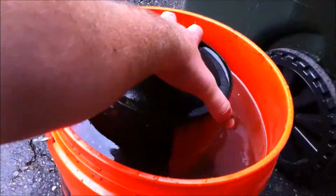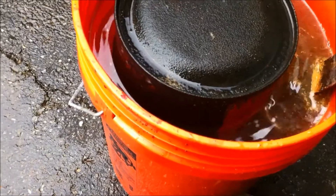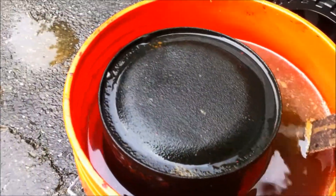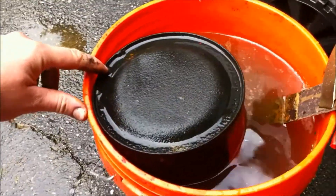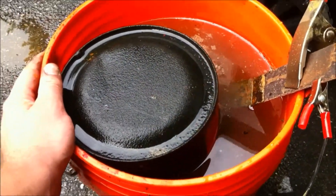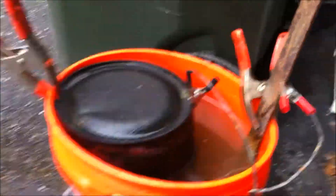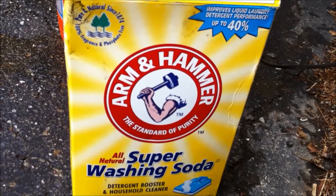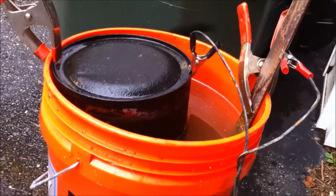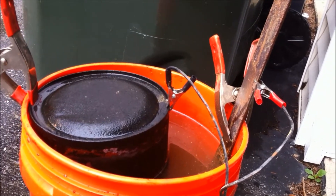I've got my pail cleaned out and filled up — let me show you guys how I set this up. First I'm going to take my sacrificial anode and put it in there — that's where your positive wire attaches. I was just taking a spring clip and clipping it to the side of the pail. Then taking another clip and clipping it to the other side — be very careful that they don't touch each other because then it shorts out. Now you take this Arm & Hammer washing soda and put in one tablespoon per gallon.